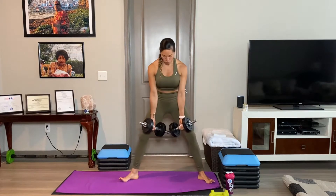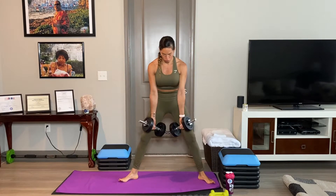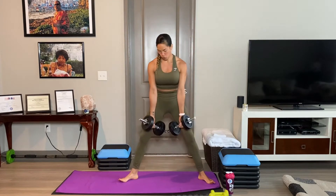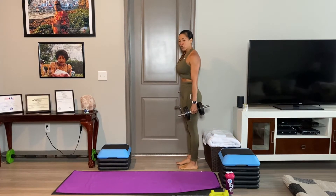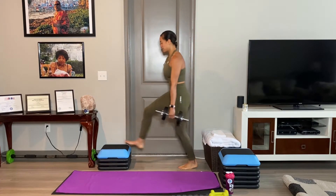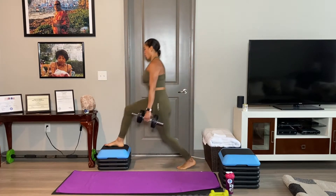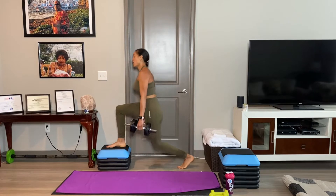Three, two, let's work. Really want to get deep in that lunge. And if you don't have anything elevated, go ahead and just do regular alternating forward lunges.